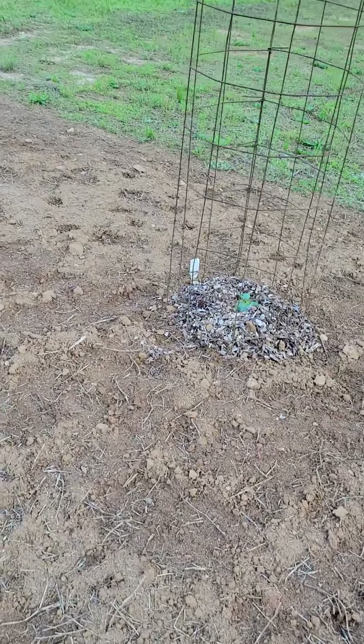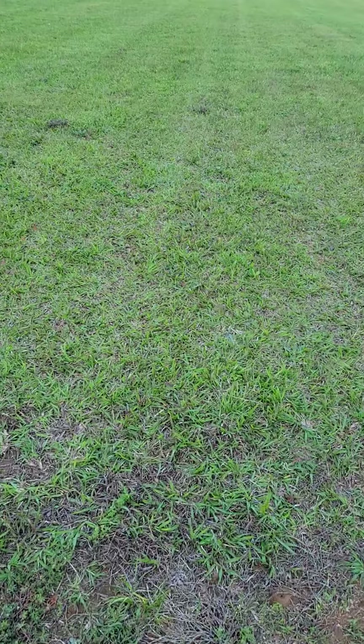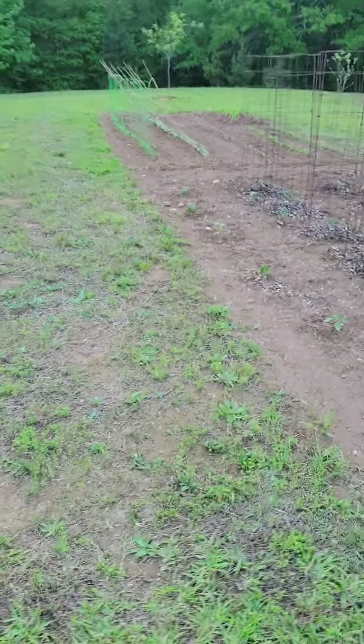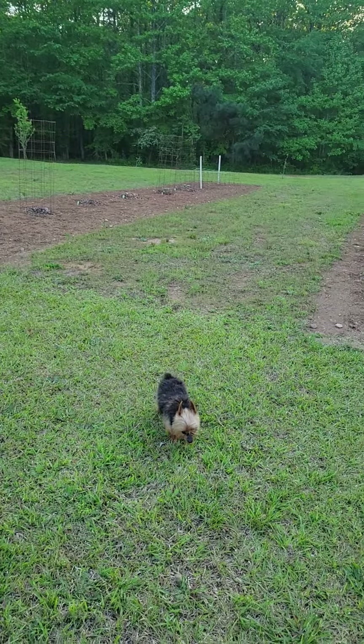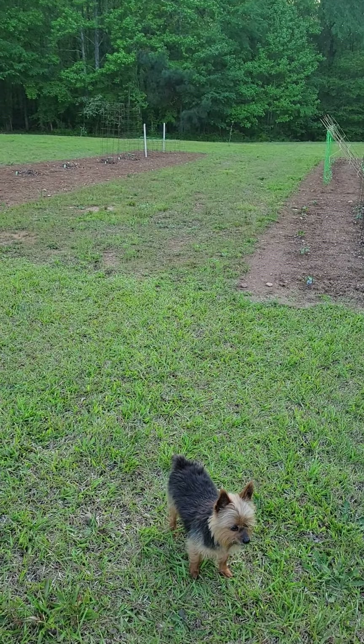And then I got some watermelons right here and some cantaloupes out here. But that's it for this year's garden — I'm not doing a whole lot. I just wanted to show y'all my garden and see if any of y'all are growing anything. All right, later!